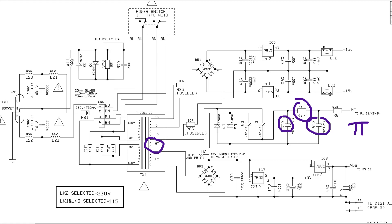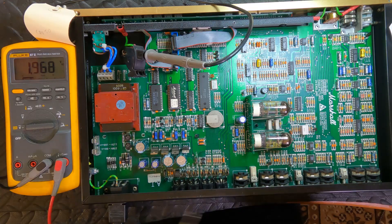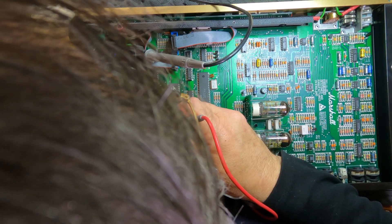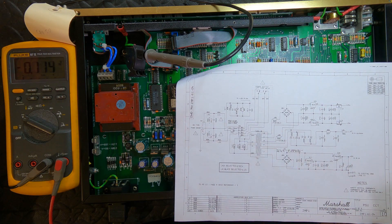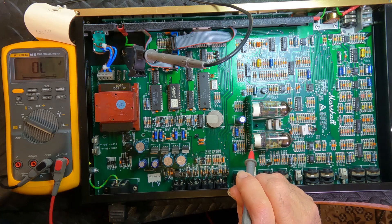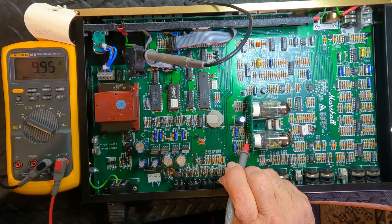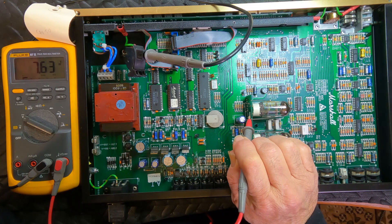Let's check some voltages — we're powered up and going through the current limiter. Plus/minus 15 are okay, plus 5 is okay. So let's have a look at our B+. We can check it at the rectifier or straight on the tube — that'll be on pin 1. We're reading 11 volts on one plate. Here's our other plate. That's a bit odd. What's the other tube doing? Also very low.